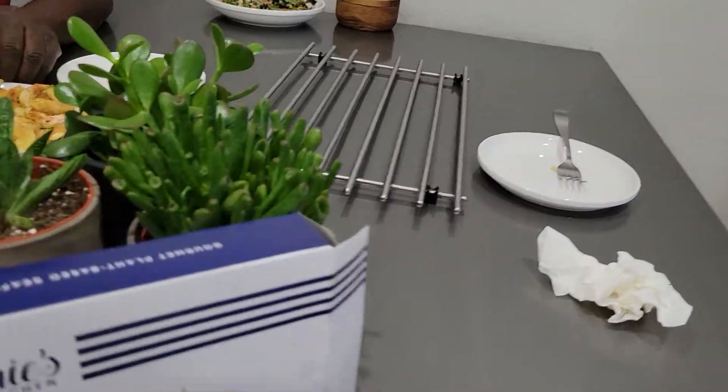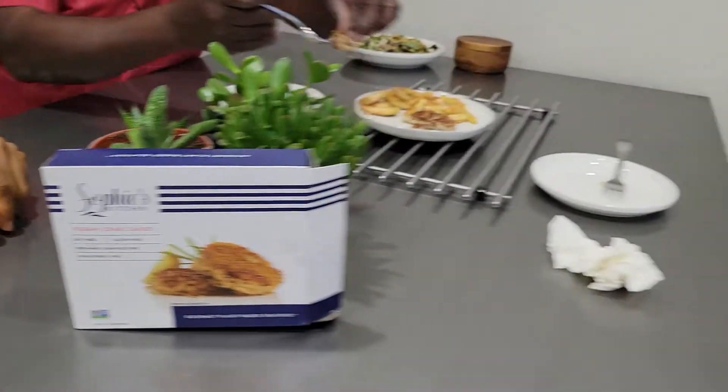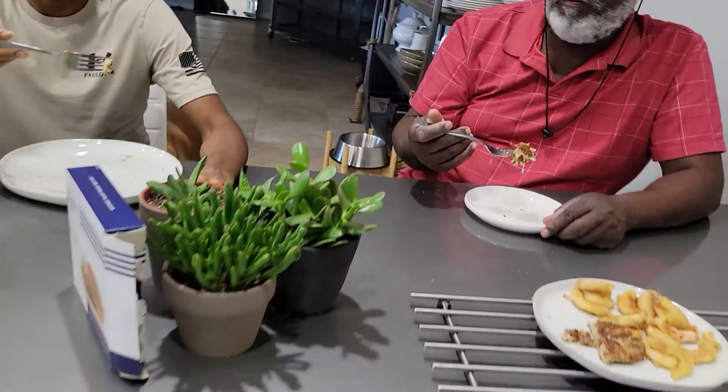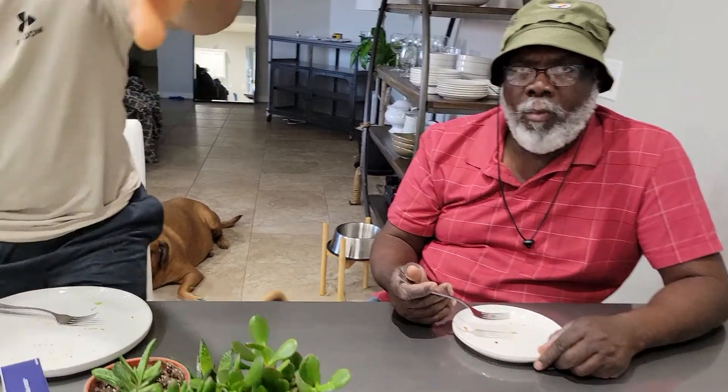Okay, we're back. That was the worst filming ever, guys. We're trying Sophie's crab cakes. There are the crab cakes. Does everybody have a piece? Let's do it.